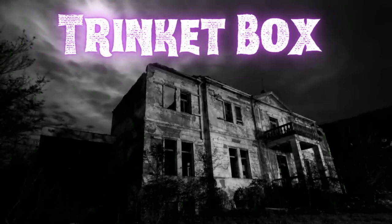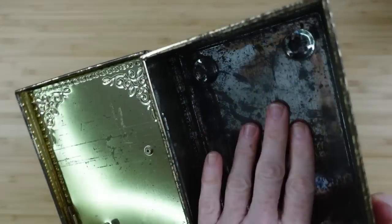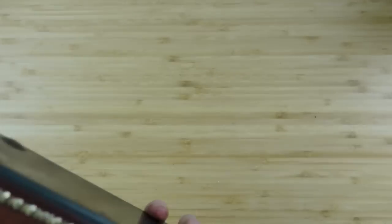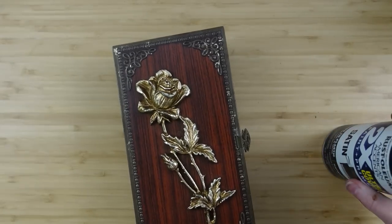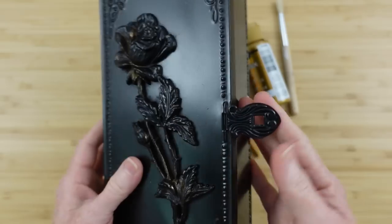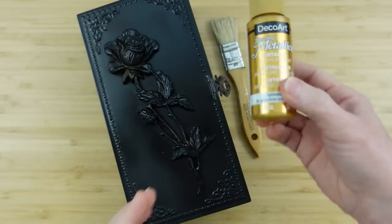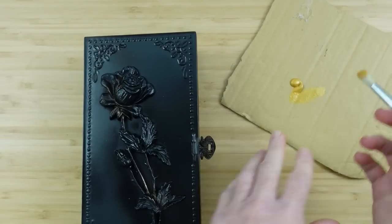The next project is a trinket box — this little beauty came from Goodwill. I don't know what it was originally — maybe a cigar box, candy box, or jewelry box — but it had a broken hinge, so nobody picked it up. I grabbed it. I'm going to cover this with a little bit of satin black paint. I did one coat and left it a little crazy-looking intentionally, because I want it to look aged — some of the gold is still peeking out, and it's got a lot of raised areas.